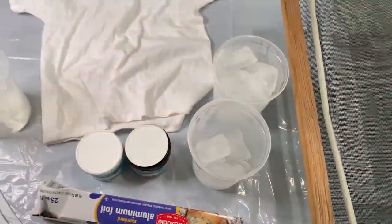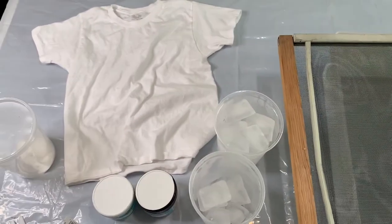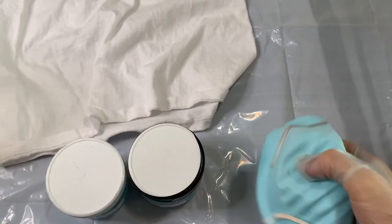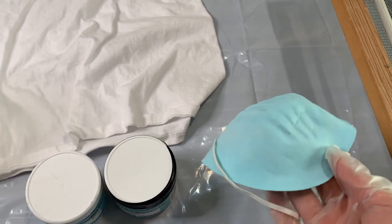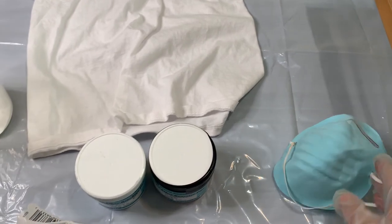This plastic container actually was a little too small, so I ended up using a bigger one, but I'll put the size of the one I liked in the description down below. I also use a mask when working with powdered Procyon dye to protect myself, and gloves, a drop cloth, and not pictured are some rubber bands.